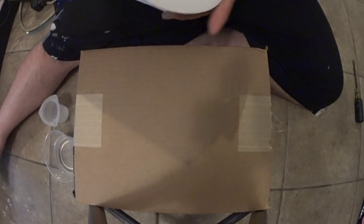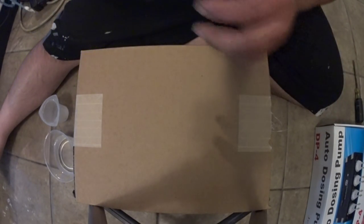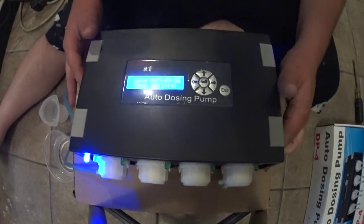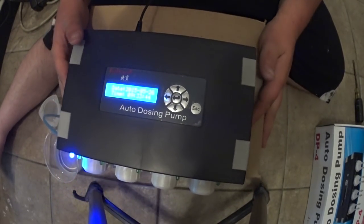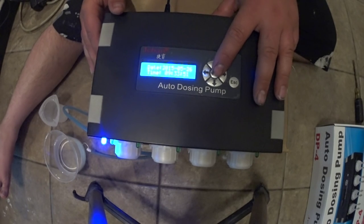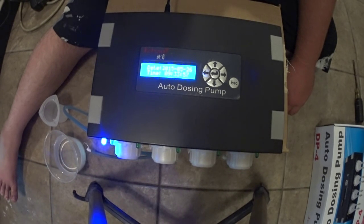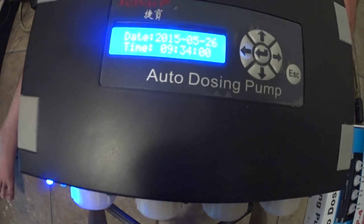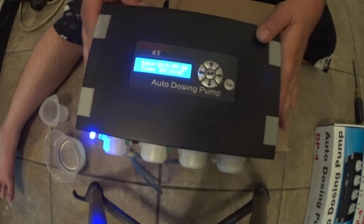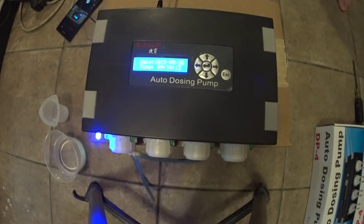So I'm going to bring the pump up here and we'll go through how to use the pump, how to set it, how to calibrate it. I've only so far been using one channel on the pump. So these are your menu buttons here. You can see the date and the time, and I already have that set right now.